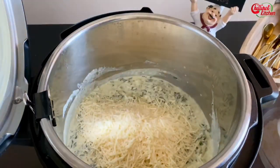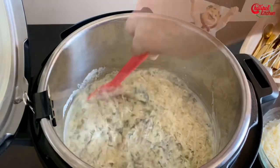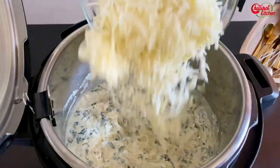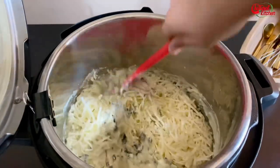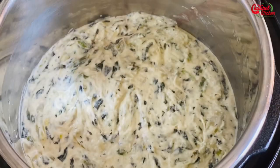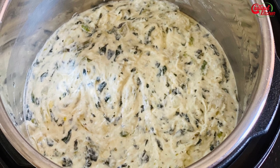Now add in parmesan and mozzarella cheese little by little and mix it well. Look at that cheesy Instant Pot spinach and artichoke dip — it's ready! It's so mouth-watering and smells so good. Enjoy it hot with the chips of your choice.